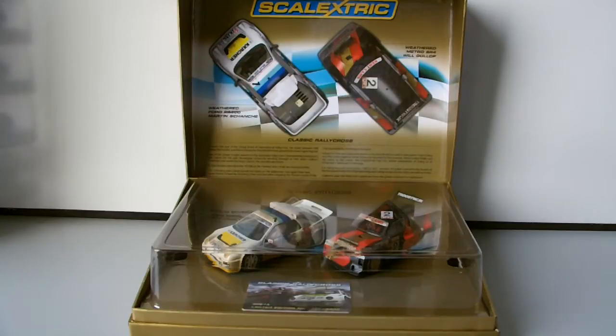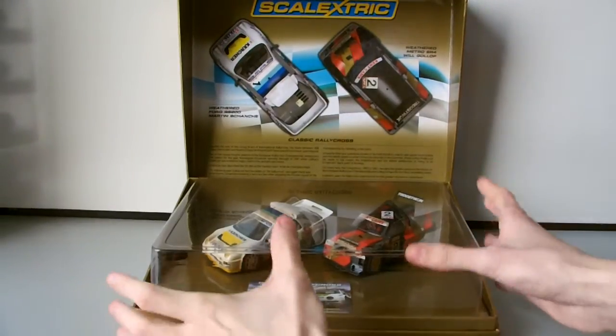It came to about £52–53 in the end, and I saw it and just thought I had to have it to do a review, because I don't do very many rally cars. I know some of you are fans of rally and will be very familiar with this rallycross set. We've got the Ford RS200 of Martin Sanchi — I think I've probably said that wrong — he's a Finnish driver, and we've also got Will Gollop, who is a British driver.